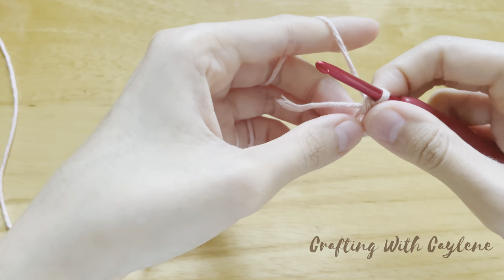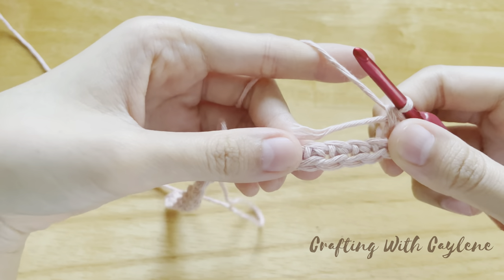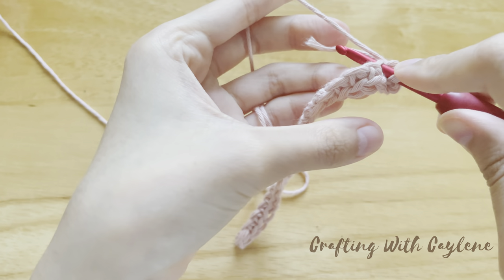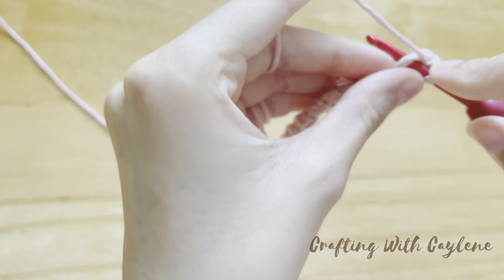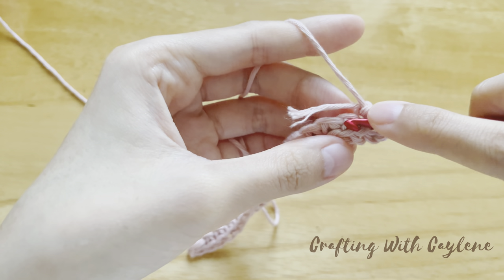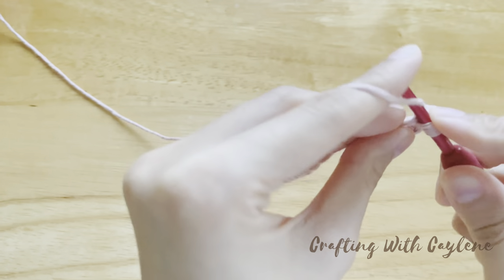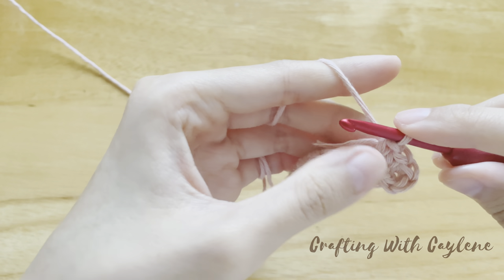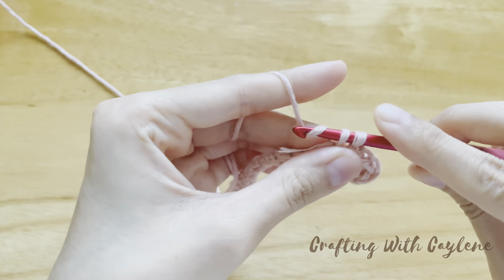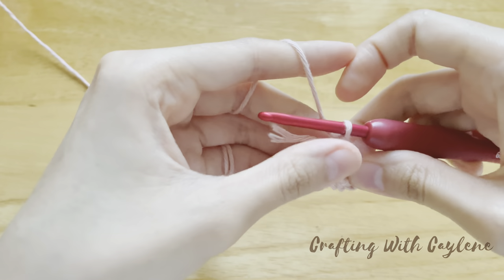You will also notice that your work is now upside down. We're going to be working into the opposite side of the stitches that we made earlier. Insert your hook into the remaining chain loop of the next stitch, then make a single crochet over this yarn tail. Now do the same thing into the next stitch, remembering to hold this yarn tail down. You can give this yarn tail a little pull which tightens up the gap here.